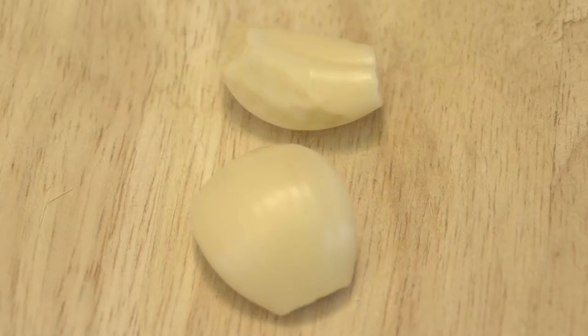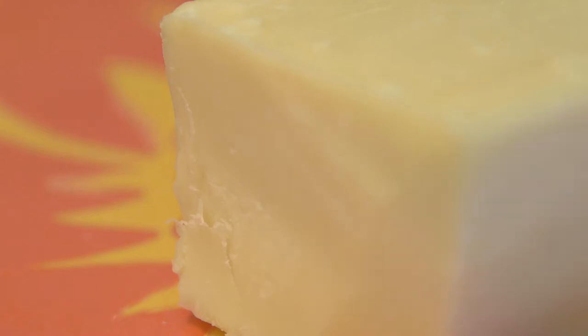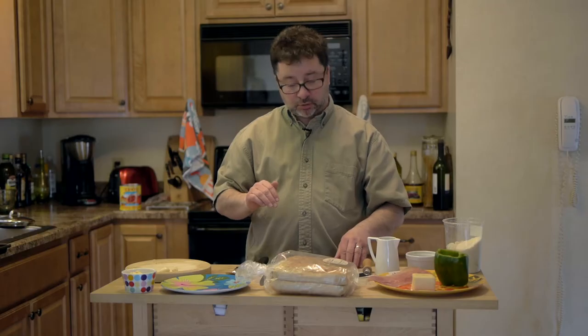What we need is garlic. We've got garlic. We need green pepper — we're going to add a little bit of green pepper in there. Cheddar cheese to give it a bit of a different taste; it doesn't always have to be an Italian cheese. And then I top it off with a little bit of prosciutto and then put a little bit of Parmesan in and put it in the grill.